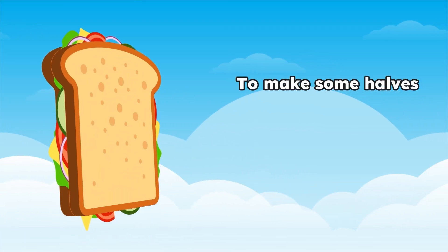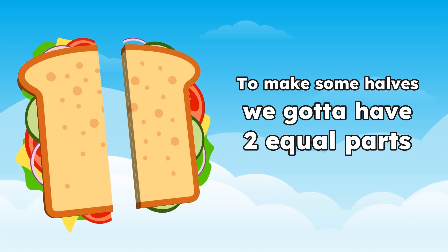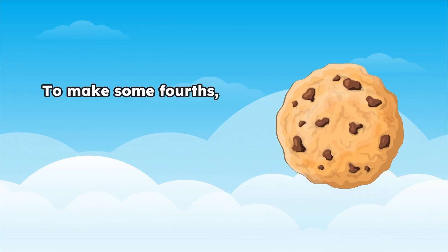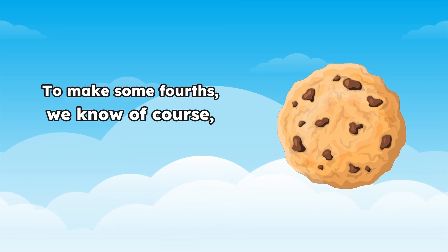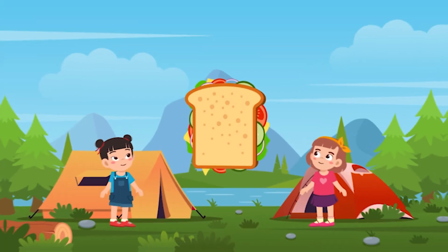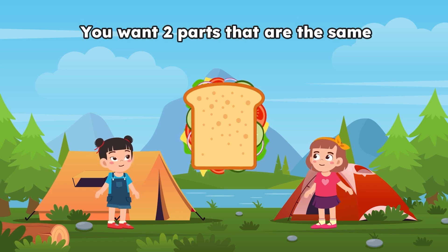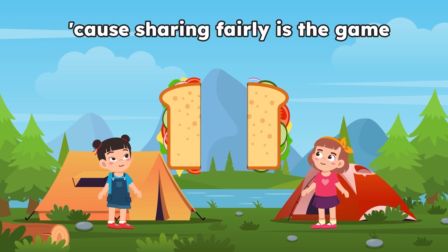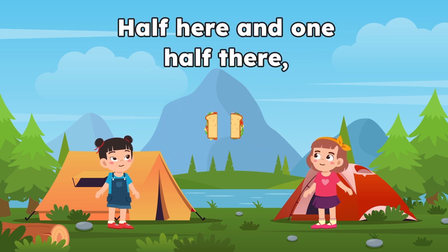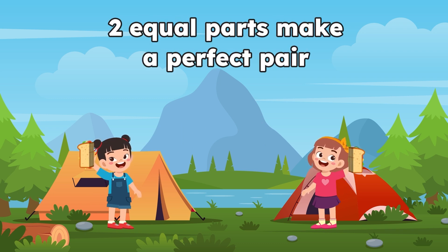To make some halves, we gotta have two equal parts to split in two. Oh yes, it's true, when you cut something in two, you want two parts that are the same because sharing fairly is the game. So when you decide that you want to share, half here and one half there, two equal parts make a perfect pair.